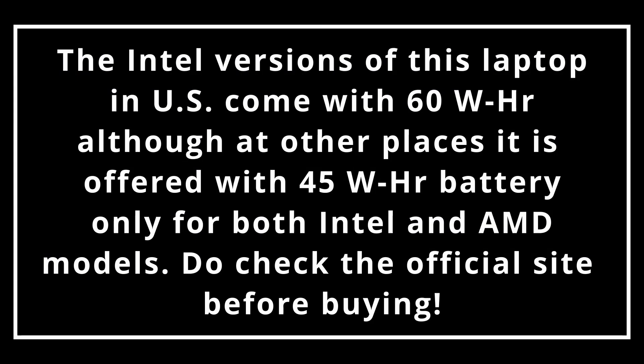It is worth noting that Intel versions of this laptop, specifically in the US, come with a 60Wh battery, which is a slight improvement but still not good enough. For most other regions including India, it is available with a 45Wh battery only. Do check the specs on the official site for your country before buying.